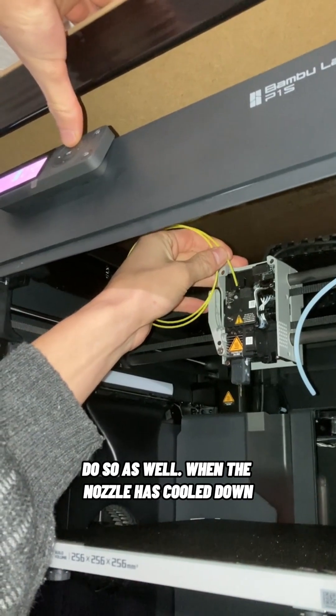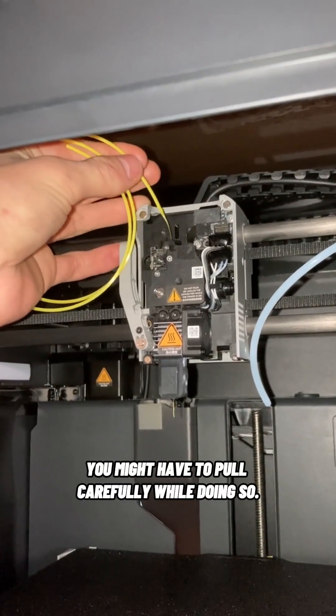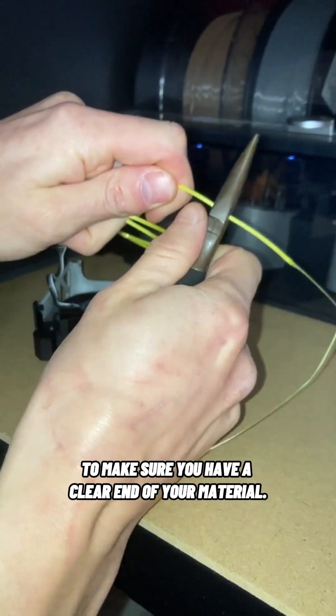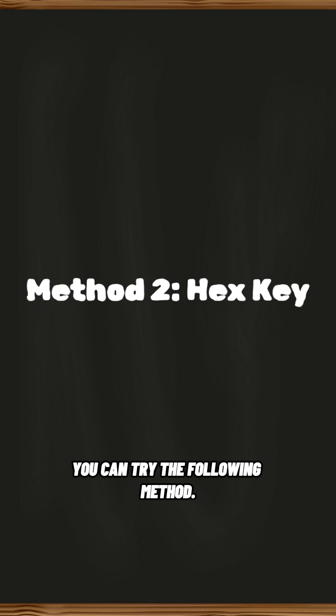When the nozzle has cooled down, start retracting the filament. To make sure there is no debris left in the gears, you might have to pull carefully while doing so. Afterwards, cut the filament a bit higher up to make sure you have a clear end of your material. If your problem is that the filament is cut or broken within the head of the printer, you can try the following method.